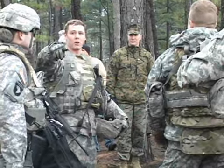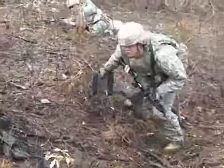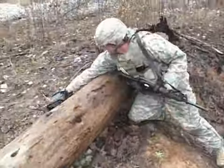The Armadillo, Dragon Runner, Recon Scout, and First Look. The U.S. Army and Marines are looking for a few good lightweight robots that can be carried in a rucksack and rapidly deployed to help keep our infantrymen out of harm's way.